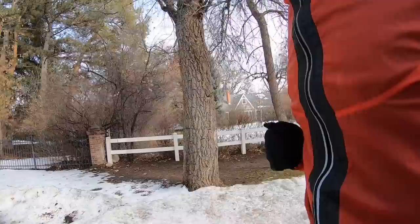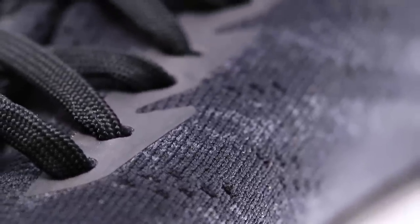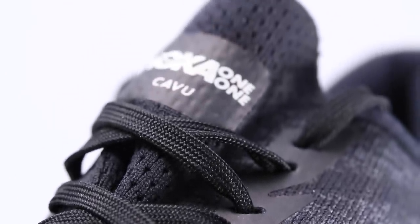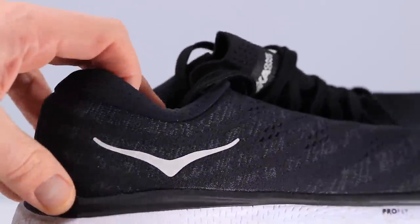Coming out of the box it kind of looks like a lifestyle shoe, but it is a running shoe. One other thing on the upper: no extra holes for the runner's knot. If you like the runner's knot, I was a little sad not to see those extra holes at the top of the eyelet chain to get a nice lockdown feel around the collar that wraps around your ankle.